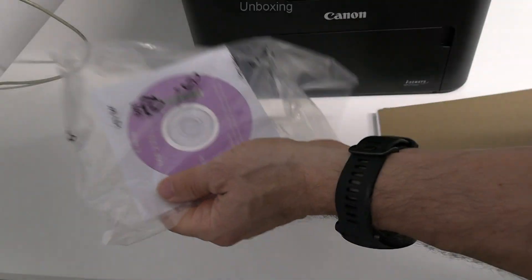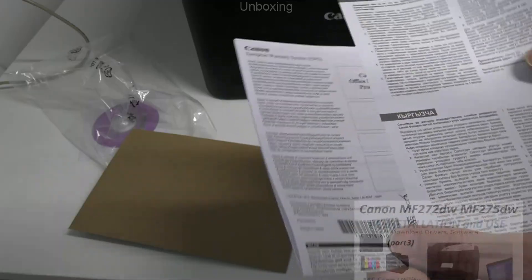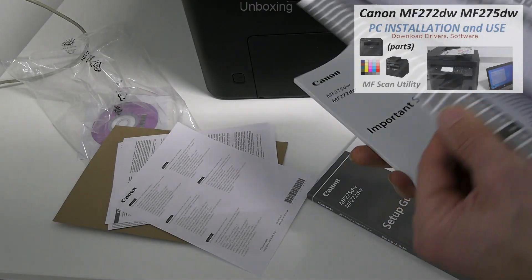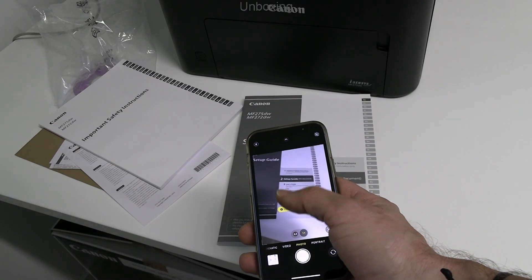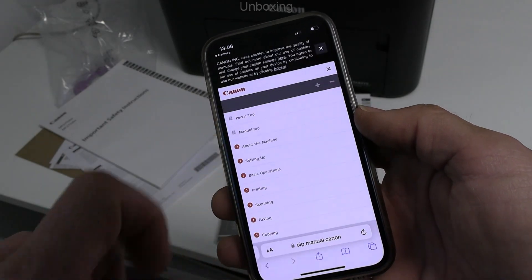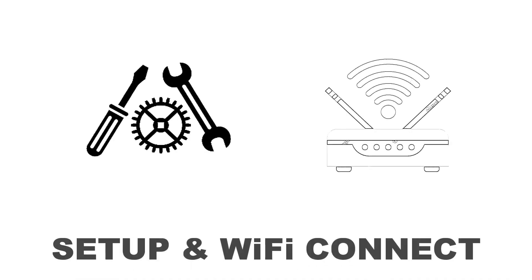A setup disk is available but I will install the drivers and software from the download page in the next video. Scanning the QR code on the hard copy manuals will take you to the product online manuals already mentioned previously.